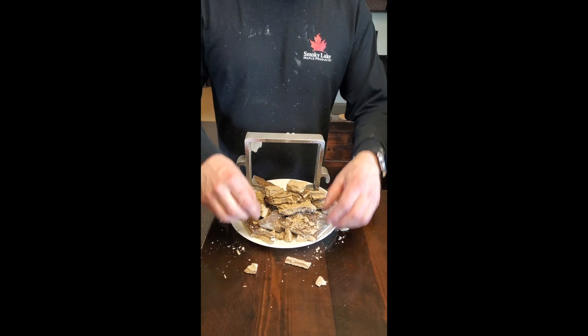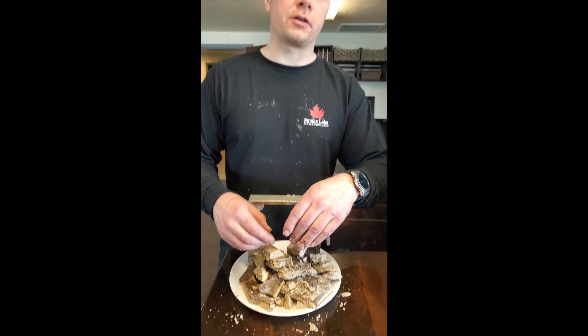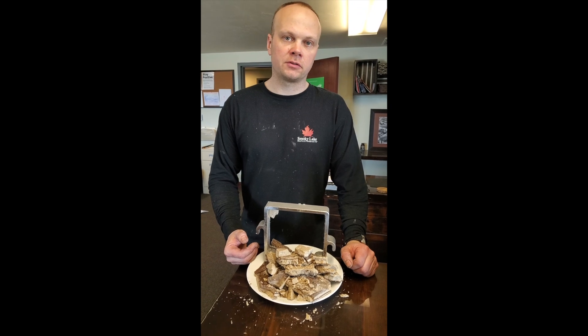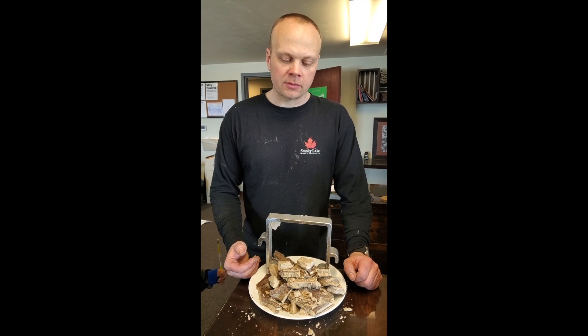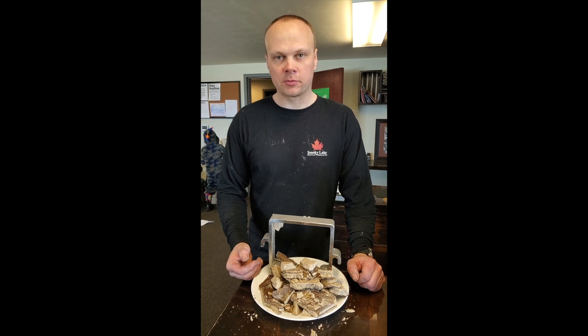If you've maxed out your pressure and your cakes are not filling the window, that means you did not use enough DE. If your pressure is going high and you take your plates apart and they're not full, you did not use enough DE. Measuring and maximizing the DE in your press is very important.